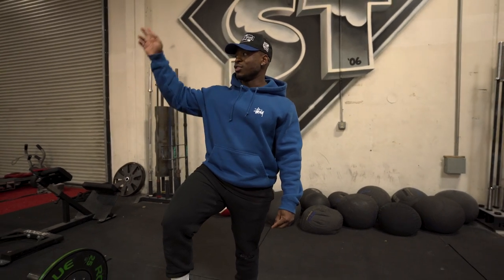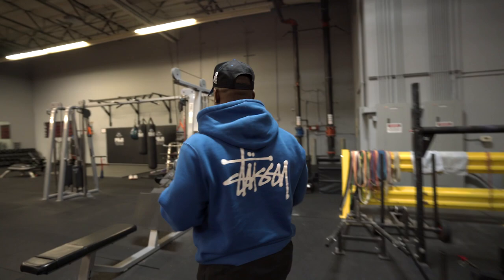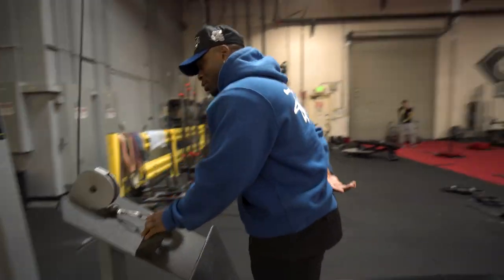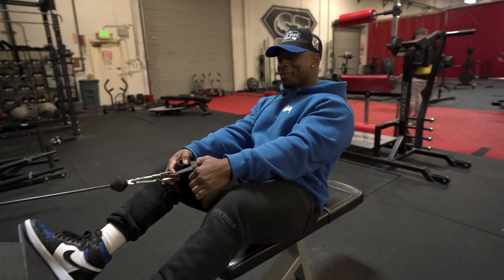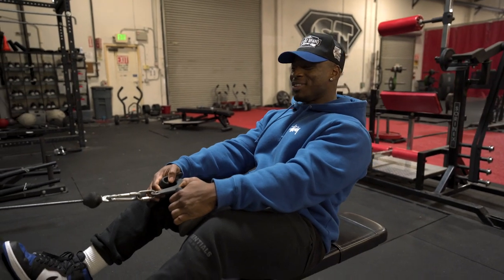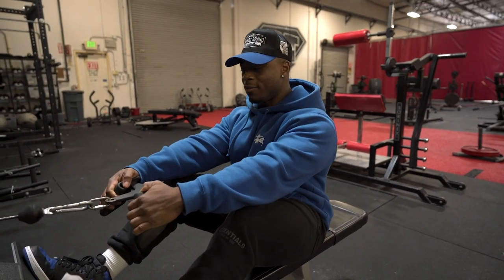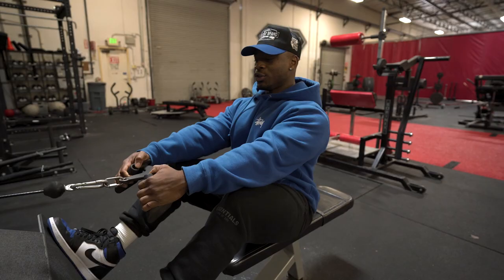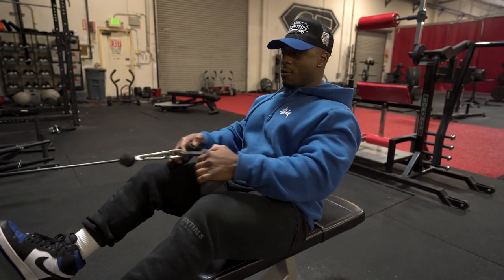Another move that I like to do is seated cable rows. This is basically going to be the same as a barbell row, but you get a little bit of a different angle. It's going to work your lower back a bit more. If you think about it, you're almost still getting into that deadlift starting position — if you kind of change the playing field, you're in that starting position right now.